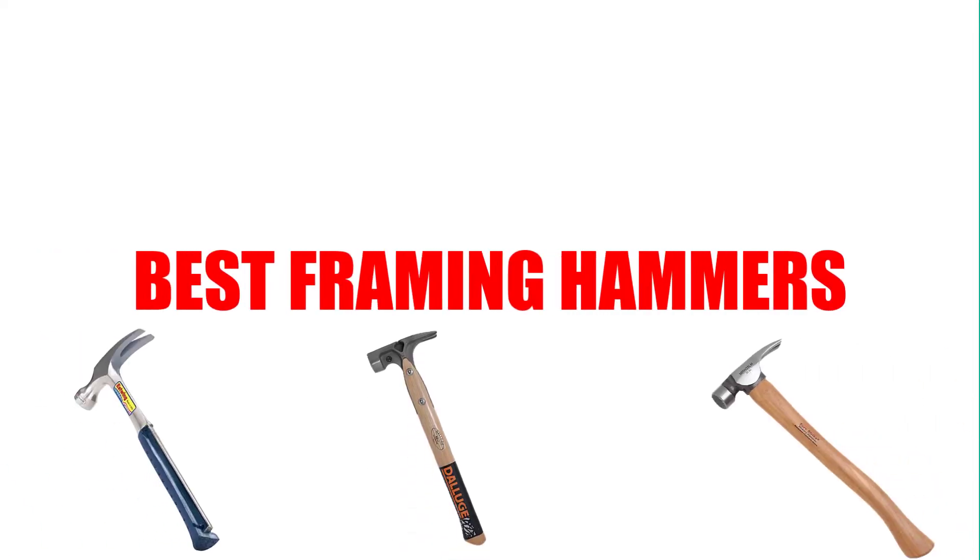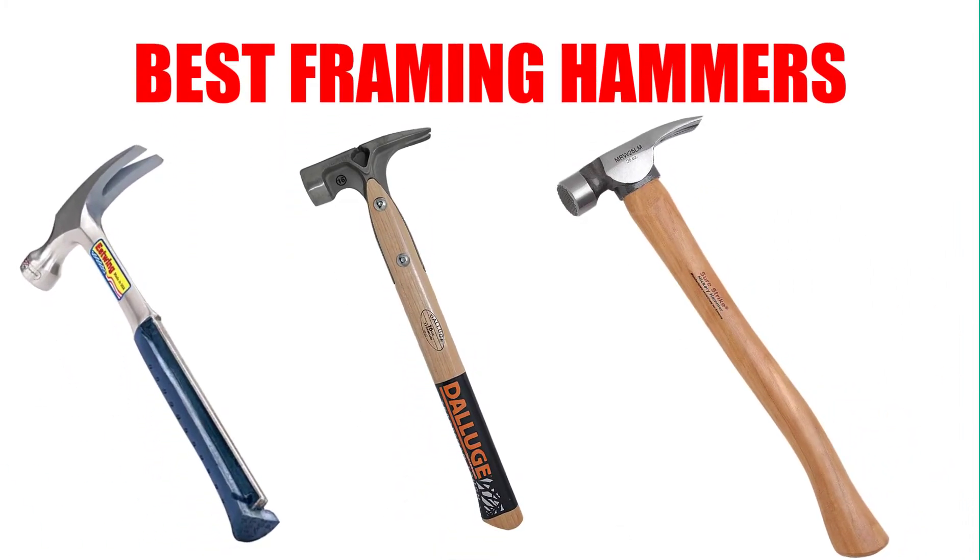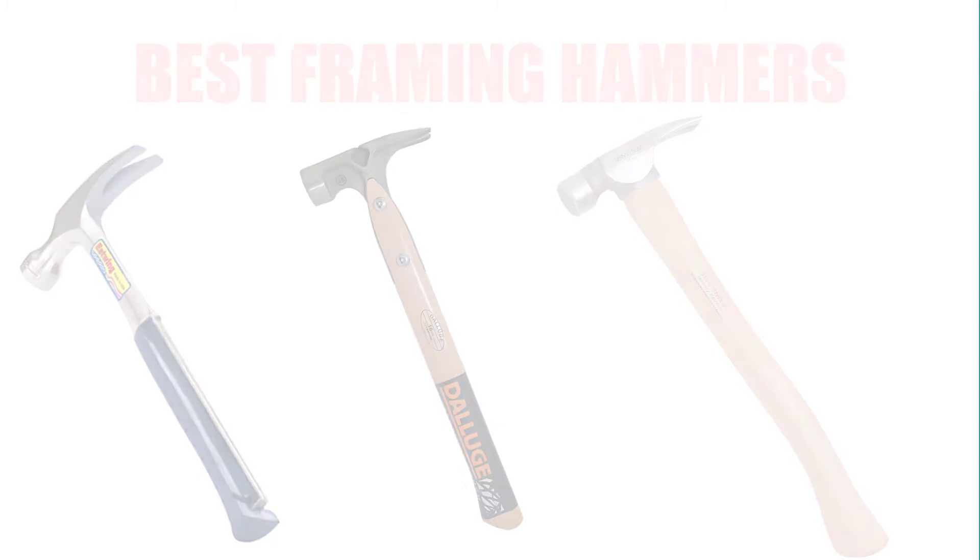Are you looking for the best framing hammers? Here we will break down the top six best framing hammers. We have included links in the description for each product mentioned, so make sure you check those out to see which one is in your budget range.